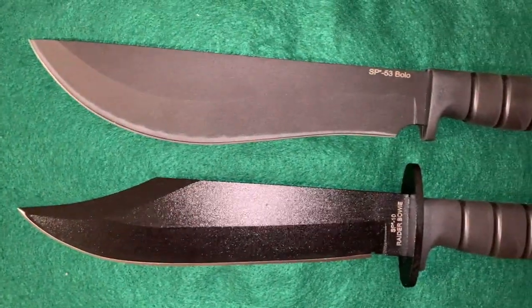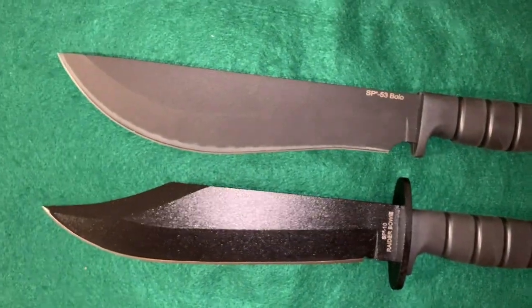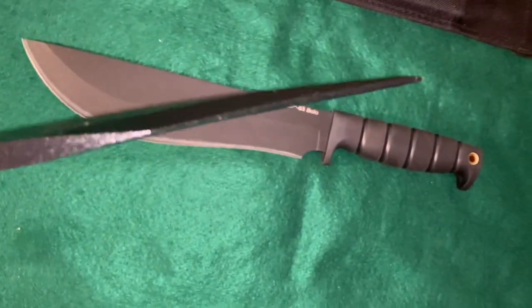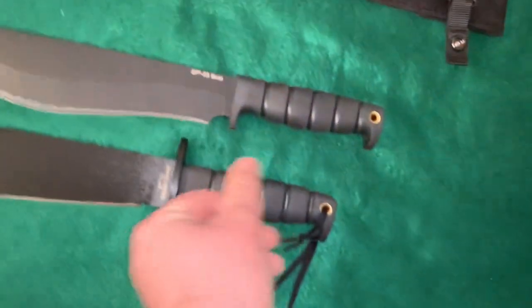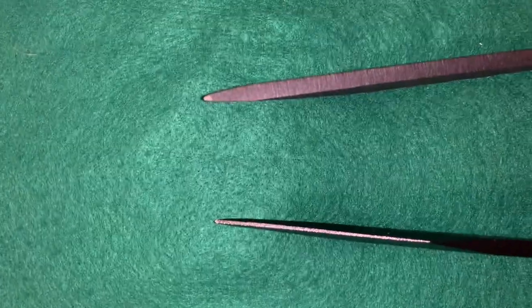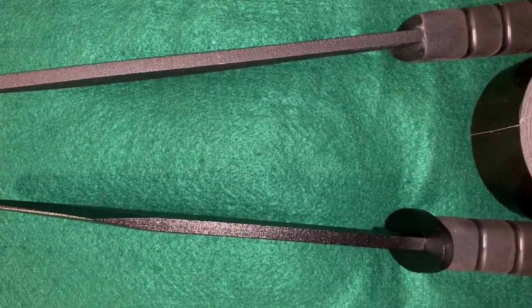Here it is beside the Ontario SP-10 Raider Bowie, and they're pretty much identical in length. Now they're both a quarter inch thick, but if you notice, because the SP-10 has the false edge on the top — that swedge — it gets real narrow near the tip. Compared to that, look how thick the bolo is. The bolo just stays very thick. That bolo is probably three or four times thicker at the tip than what the SP-10 Raider Bowie is, and I measured it — it's a full quarter inch.